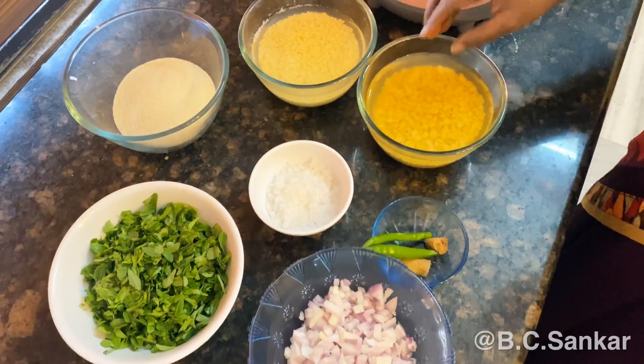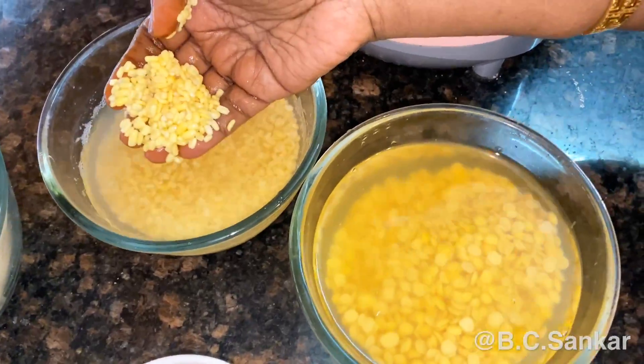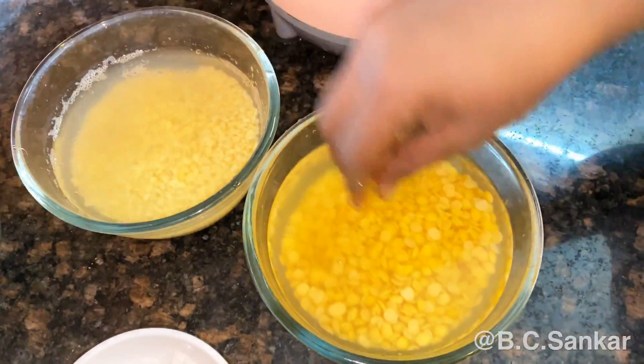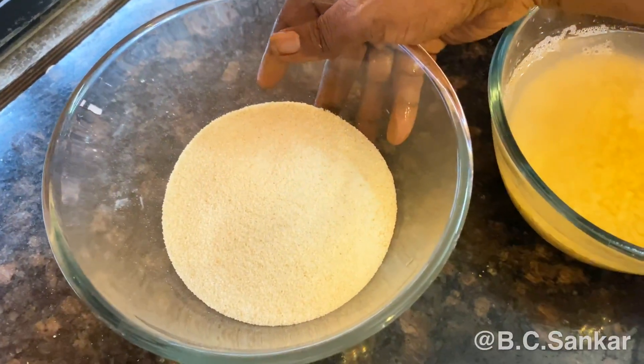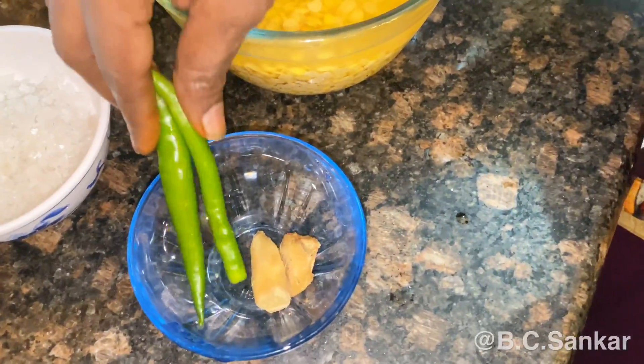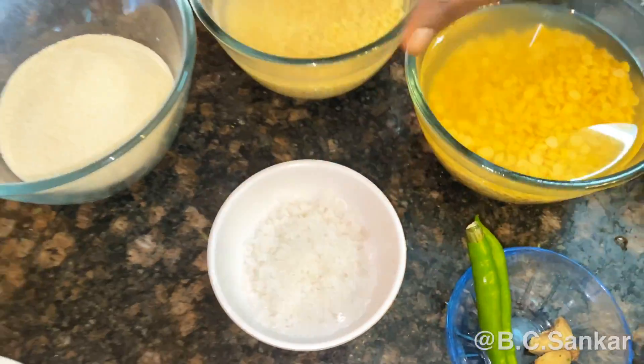Let's see what the dish is. Put it into a cup of salt. Put it in a bowl and mix it together.